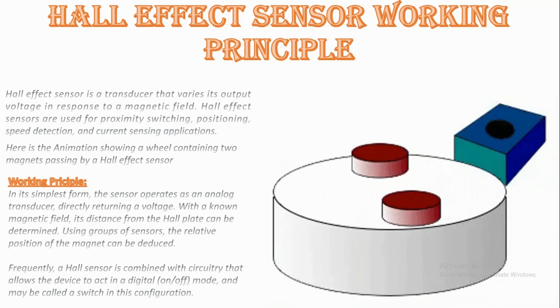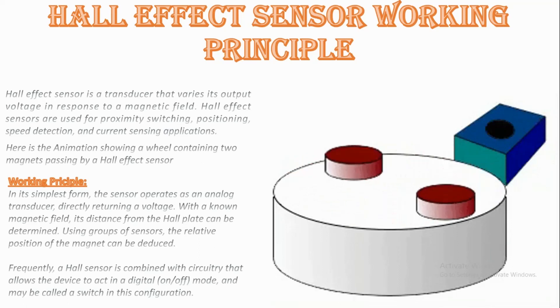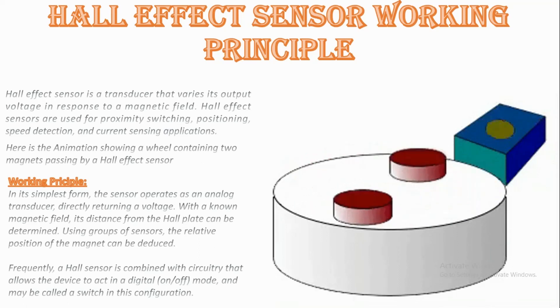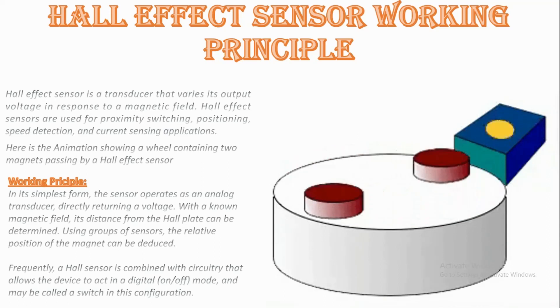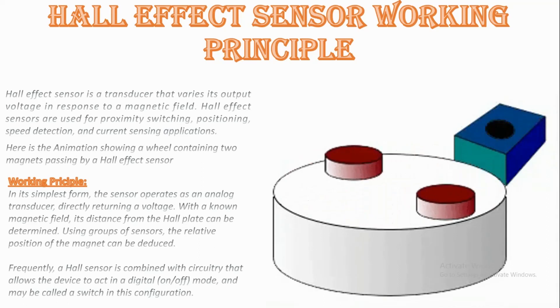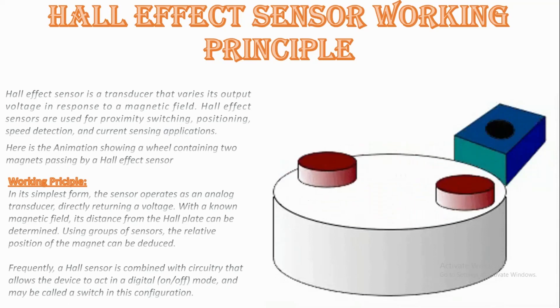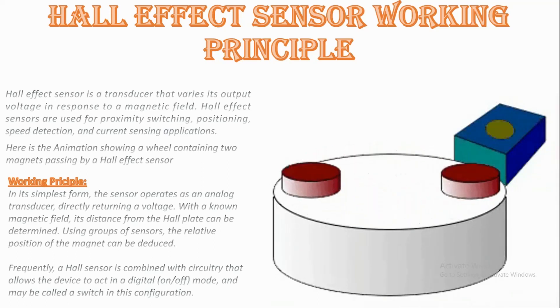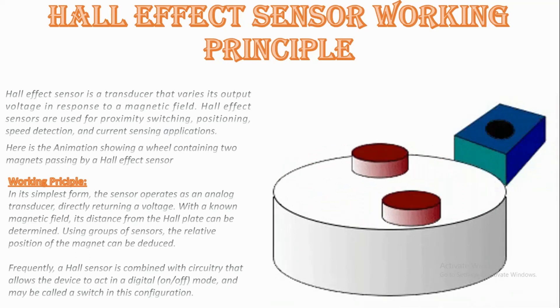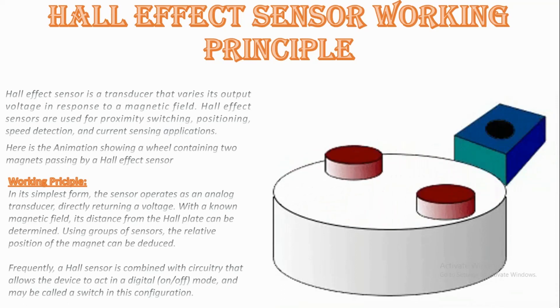We will also look at the applications. Position sensing — sensing the presence of magnetic objects connected with a positioning sensor — is the most common industrial application of Hall effect sensors, especially those operating in switch mode (on/off mode). Hall effect sensors are also used in brushless DC motors to sense the position of the rotor and to switch the transistors in the right sequence.